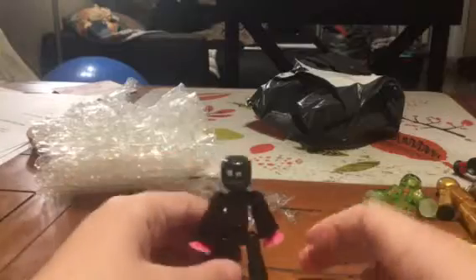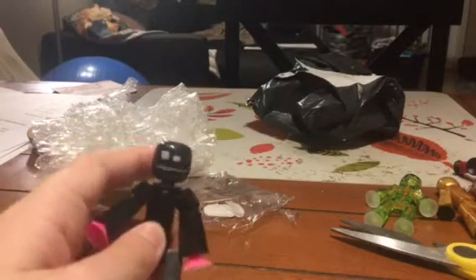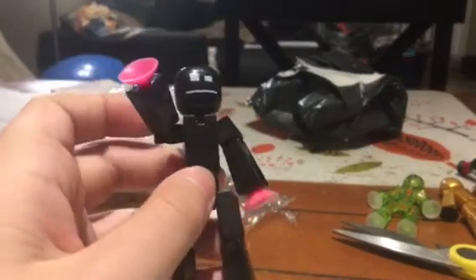This is kind of the first, I guess you could say, up-close video going in detail of what the black stickbot looks like. See you in the next video. Bye.